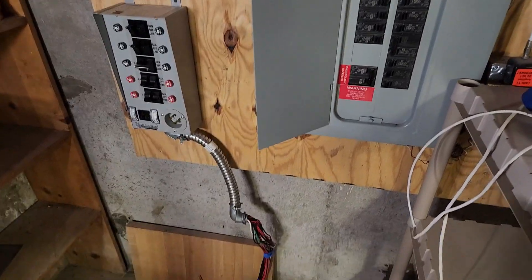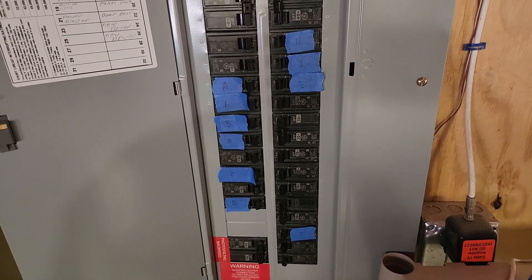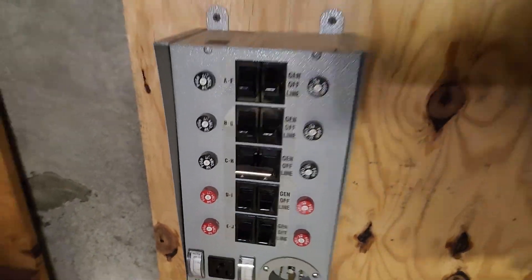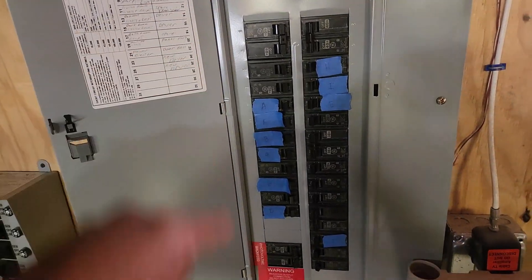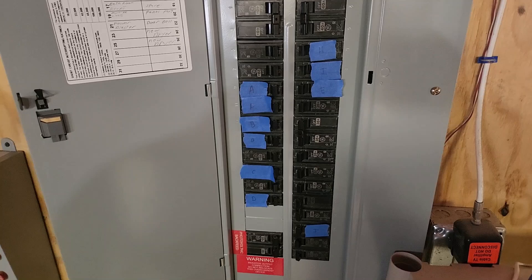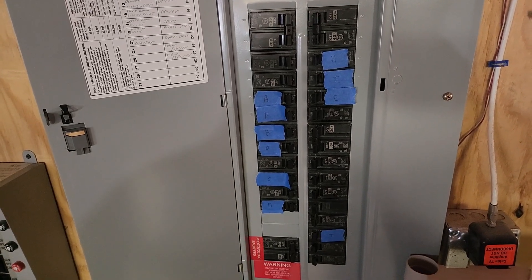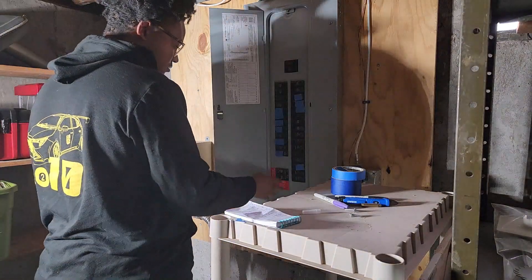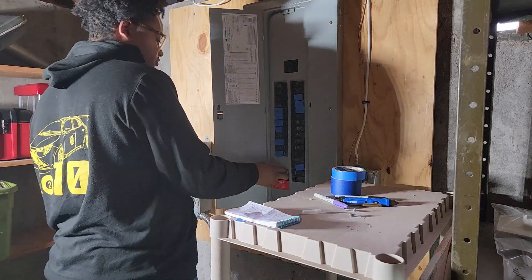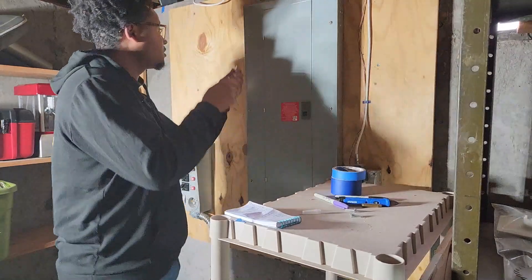Now let's actually start wiring stuff up. I went in and labeled each breaker I'm going to be putting to the transfer switch and the corresponding letter that goes with the transfer switch. Because once you take this panel cover off, you want to actually see the number, so put a piece of tape on the breaker itself. It's easier to remember what each breaker goes to. Now I'm going to take this panel off — first turn the main breaker off. I turned the whole house off and then turned off my solar panels so I won't back feed the system.